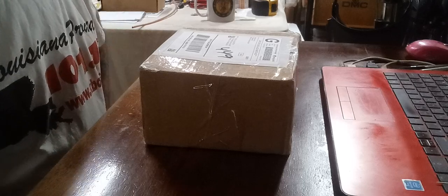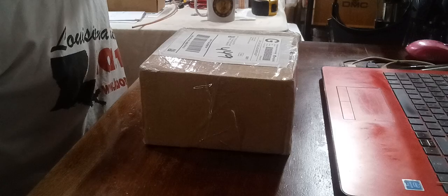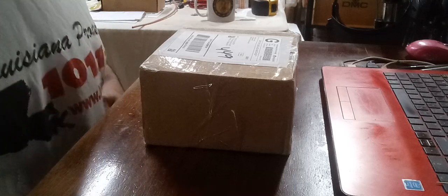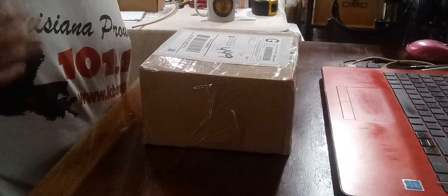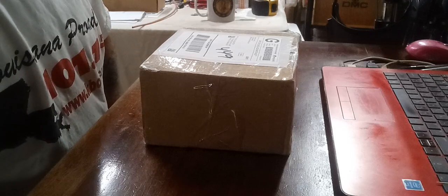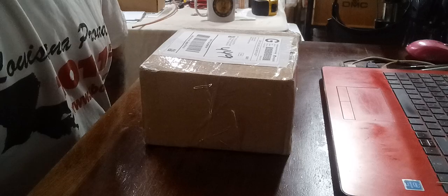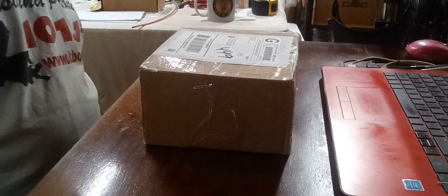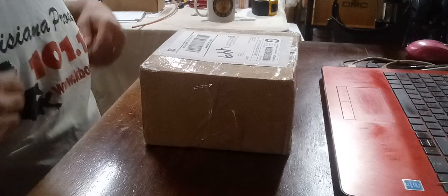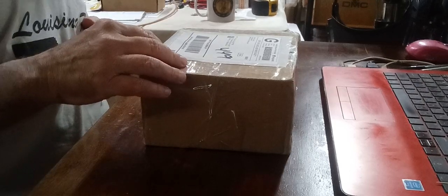Hey everybody, Cajun Coin Hunter here, also known as Boudreaux. Got a little box in a few days ago from my buddy over at Custom Screen Printing. He does t-shirts, that style right here, but he didn't do these. He does some transfer stuff and silk screen hats, but he sent me something that has nothing to do with screen printing or shirts.